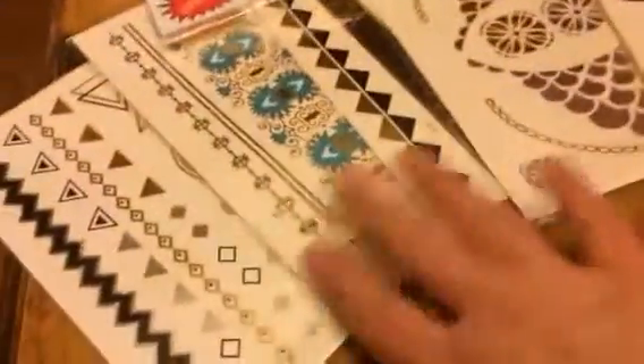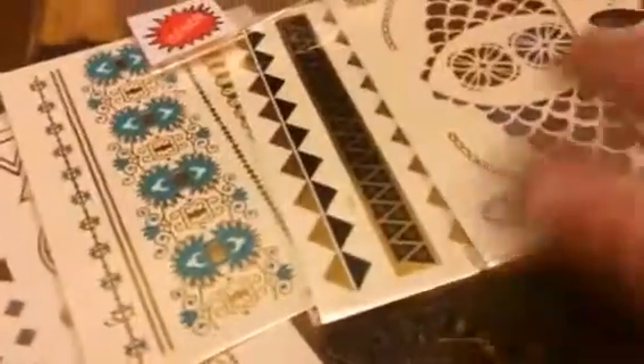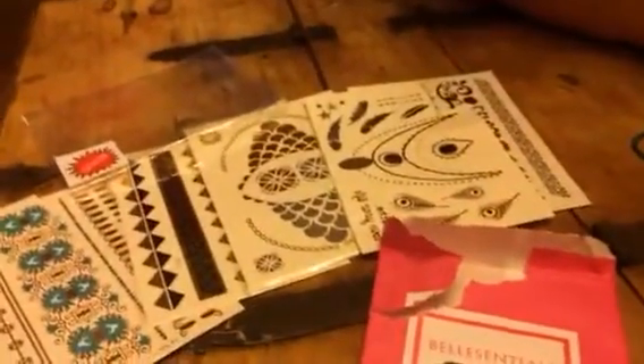You get this set here. As you can see, you get six different pages of different designs, so you get a whole lot of variety. These are all gold and silver — well, this one has some blue in it, but most of them are gold and silver, which is really popular right now. They do look really nice once you get them on completely.